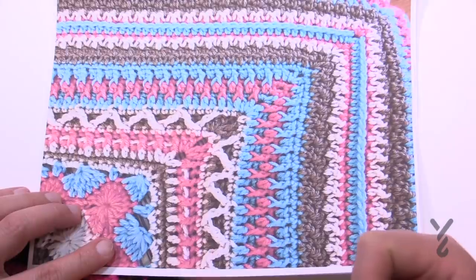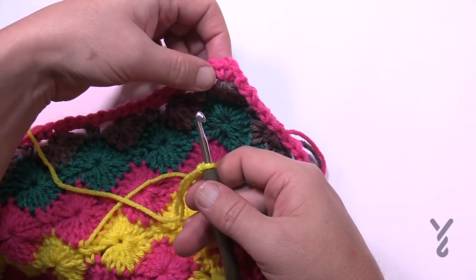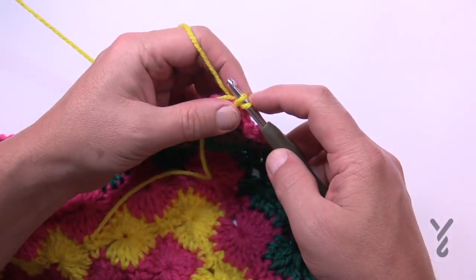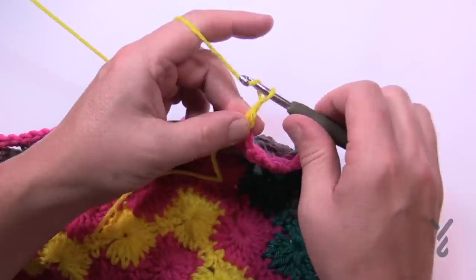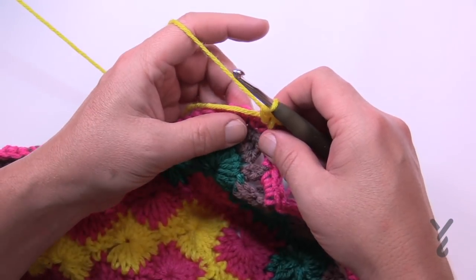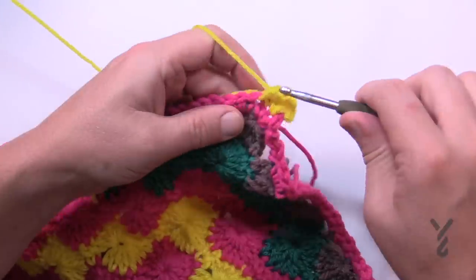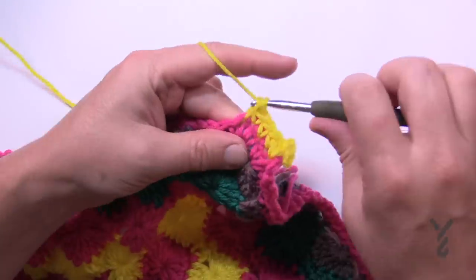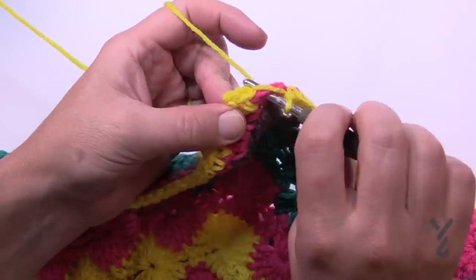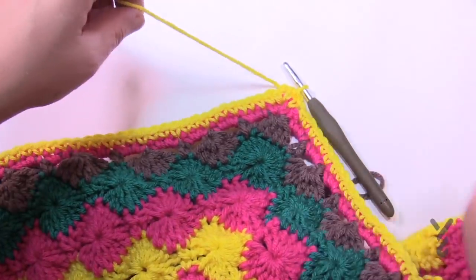Without further ado, let's move on to round number 27 using color B. Just create a slipknot and do a standing single crochet right into the chain-two space of a corner — insert in, pull through, and then pull through the two. Chain two to turn the corner and then single crochet back in. This round we're going to apply one single crochet in each of the stitches going all the way around, except in the corners where you'll apply one single crochet, chain two, one single crochet. Finish off by slip stitching to the beginning and fastening off this color.